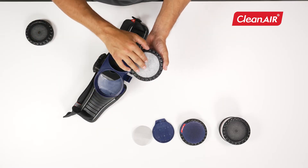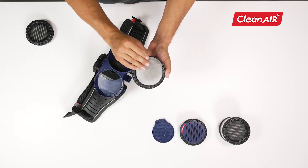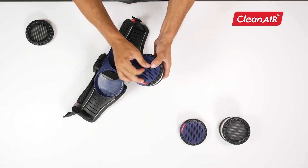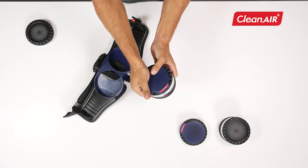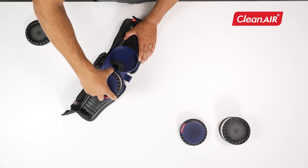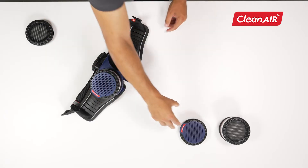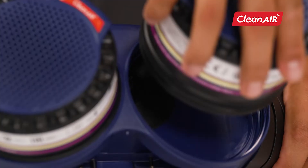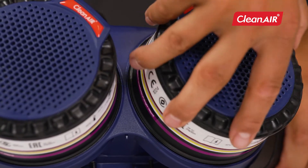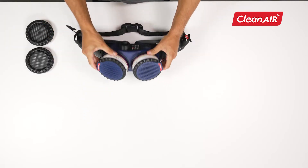Fit the pre-filter, spark arrestor, and filter cover. Then screw the entire filter back onto the unit. Always change filters outside the contaminated zone. You can find the complete range of filters in the filter guide brochure.